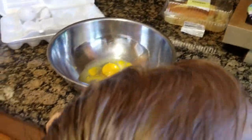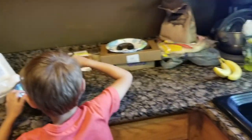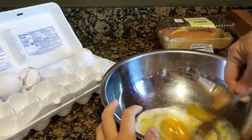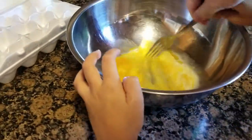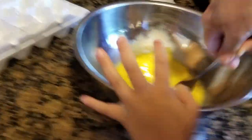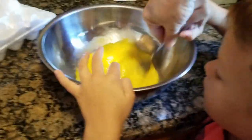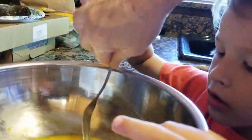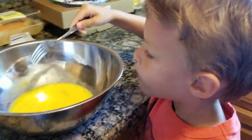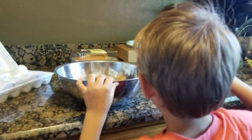Now you need a fork so you can stir. Get a fork. Stir it up really good. I'm getting a spoon in there. Just like that. Good job. Got to get that egg yolk mixed in there. There you go. Stir it some more. Tonka, look at that! Tonka says, I'm going to help you, RJ. Yeah, put that in the sink. Good job.